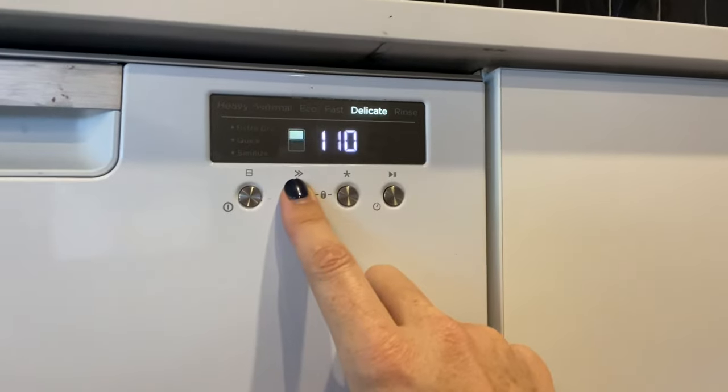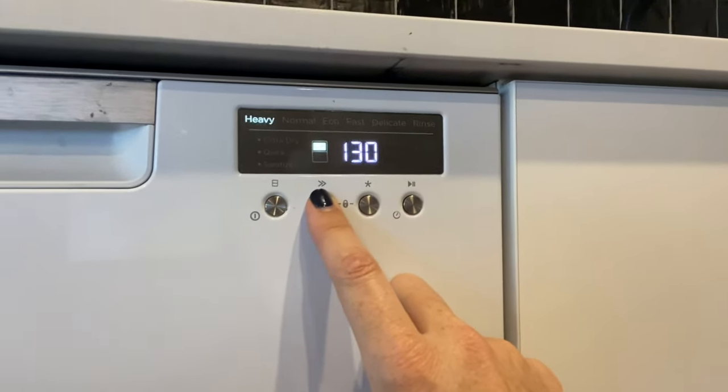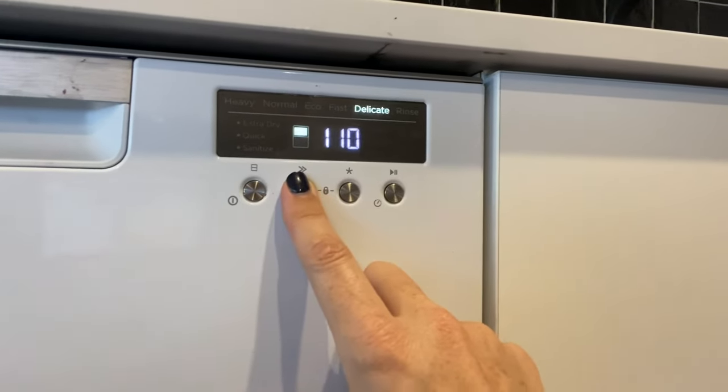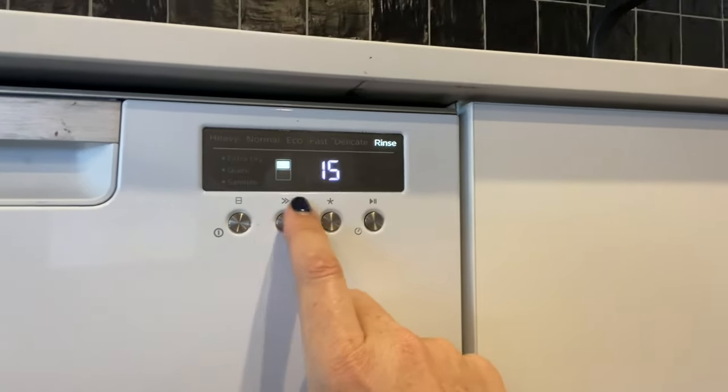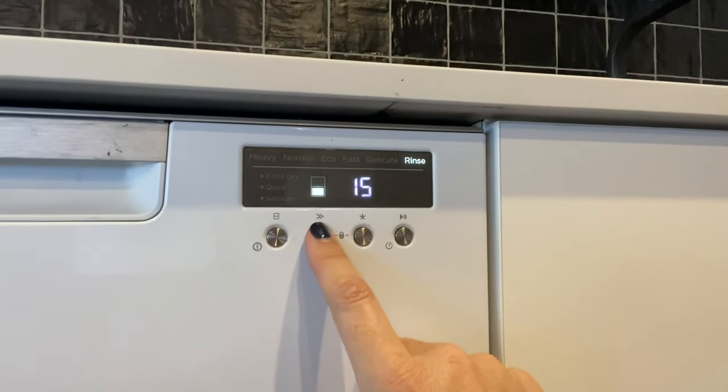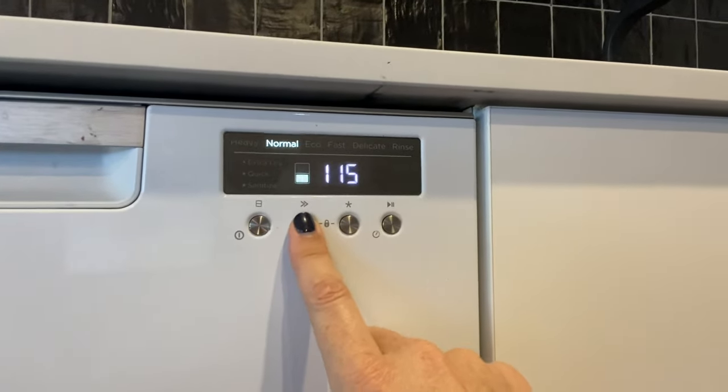So you'll see as I press this button, I'm on the top drawer and I'm choosing a heavy, normal, eco, fast, delicate, or rinse cycle. So we'll just put that back on normal, and then I'll select the bottom drawer and move that from rinse across to normal as well.